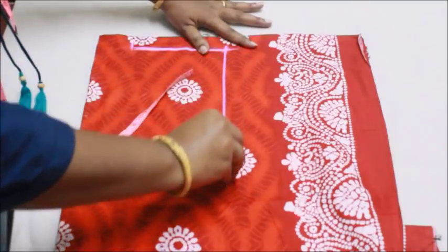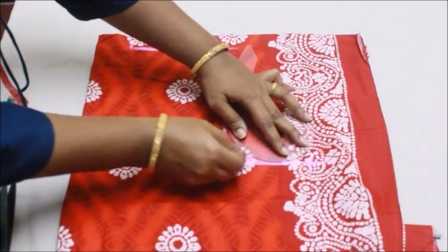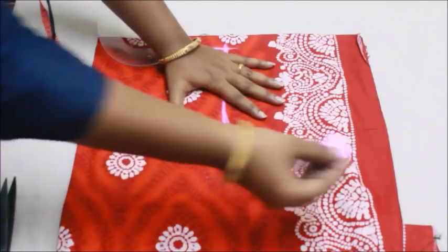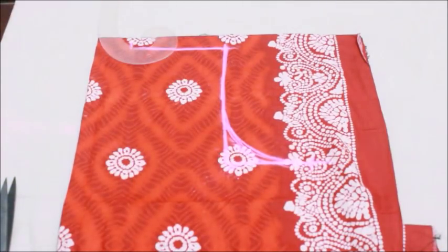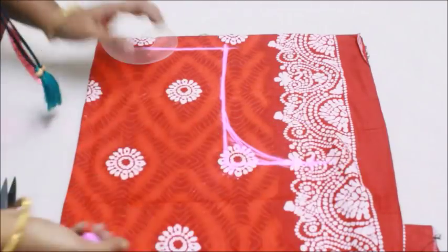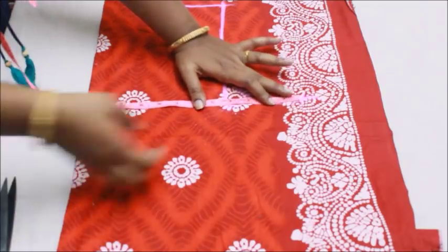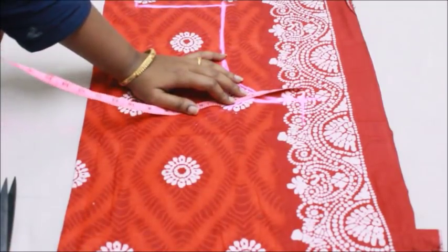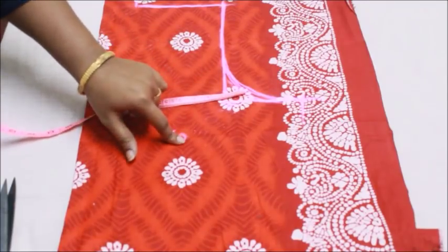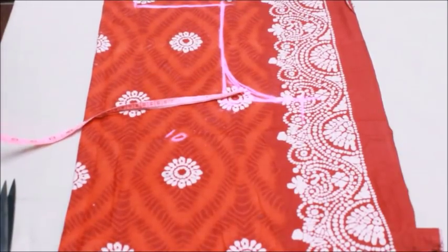The height of my armhole is 8 inches, and I'm going to mark 9 inches, giving 1 inch of ease to the armhole. I'm going to curve that in. For the upper body, my measurement is 10 inches but I'm marking 12 inches, so that 2-inch ease gives a little bit of looseness to the nightie. If you don't want it too loose, just add 1 inch to your upper body measurement.